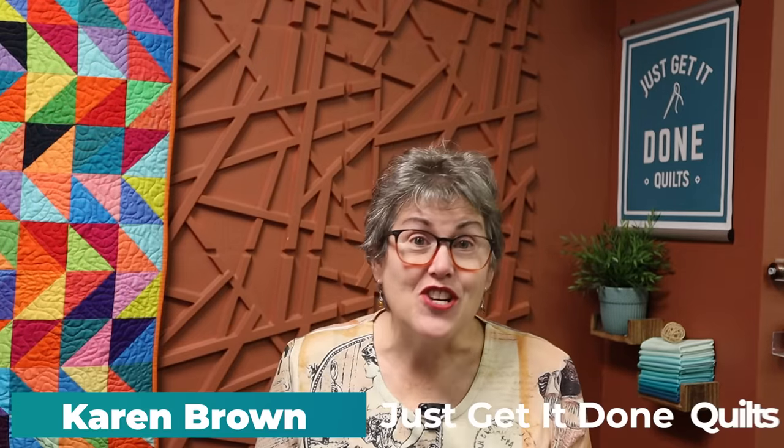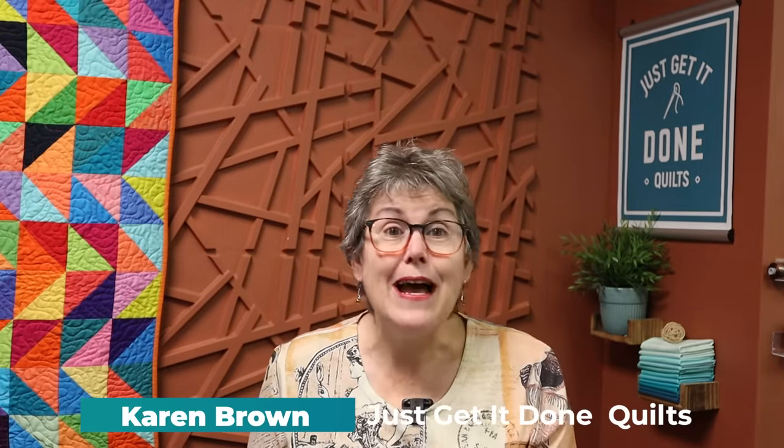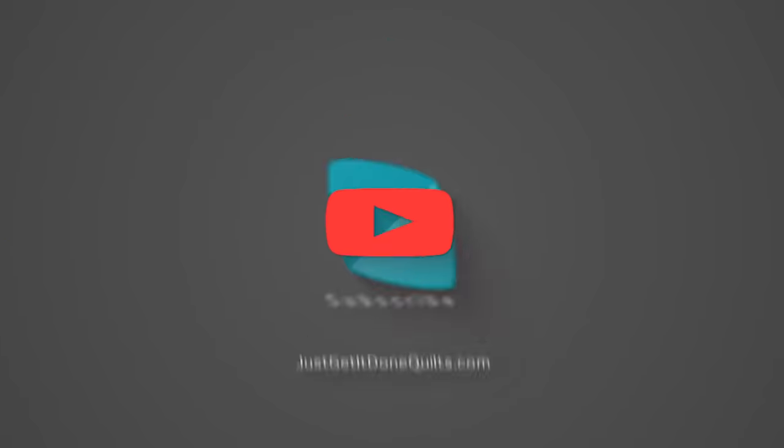Hi, I'm Karen Brown of Just Get It Done Quilts. I give you tips, tricks, and strategies to help you make the quilt that you wanna make. And if you like what you see, please click that subscribe button.